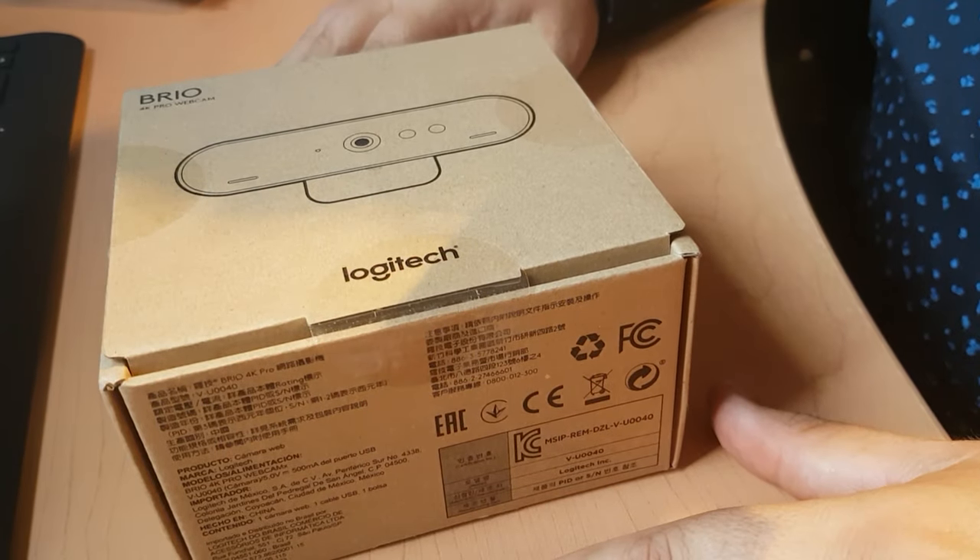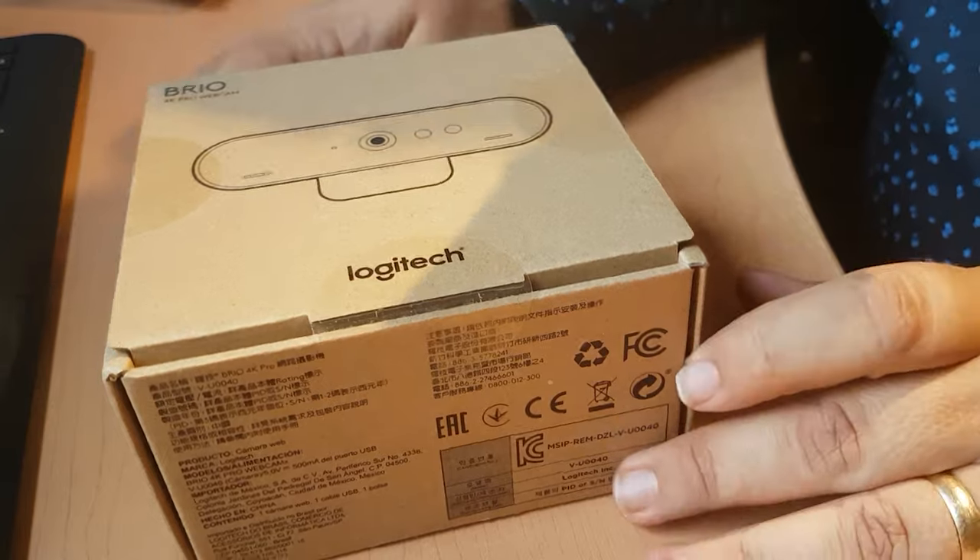I got myself a new little toy in the mail today. Going back something like three years ago, I started using webcams on my video tutorials, and I think it changed the quality of my videos for the better. But one of the things, of course, is that there's always a challenge trying to get better and better video quality.